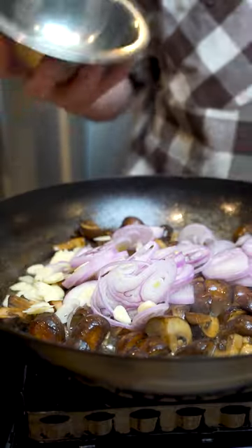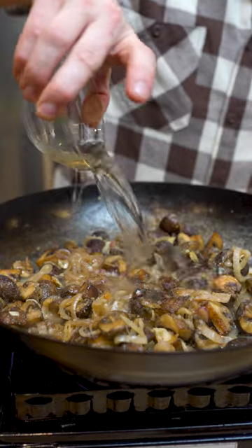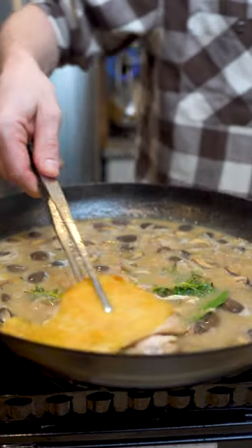Sweat those down and add some flour, then cook off the flour. Deglaze with white wine and then cook off all that alcohol. Add some chicken stock, thyme, bay leaves, and then nestle back in your chicken.